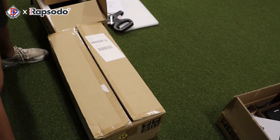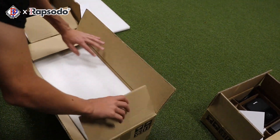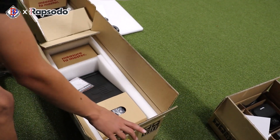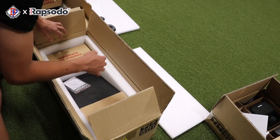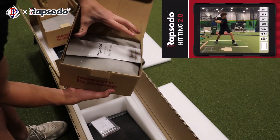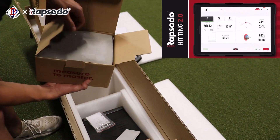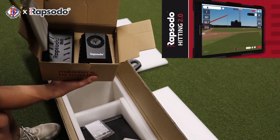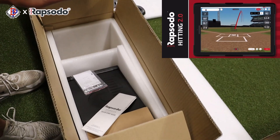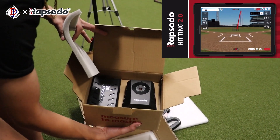All right, let's see what's in the last box — I'm assuming you guys probably know. So this right here is the Rapsodo Hitting 2.0. We obviously got the protector here, and here is the Hitting 2.0. We got the guide here, the directions. Here's the camera, and we'll install that camera into the protective shell right there. This is going to be sweet for some on-field bat reviews.